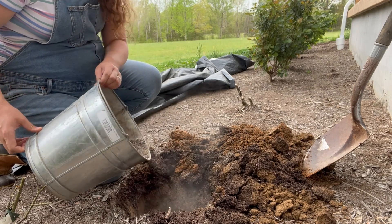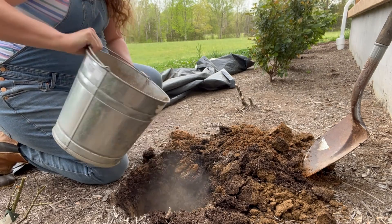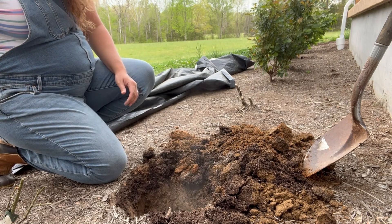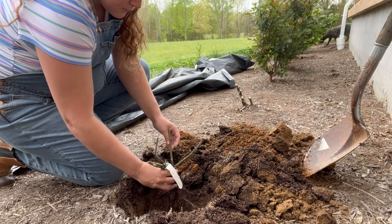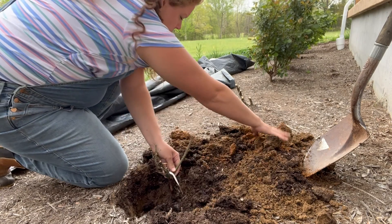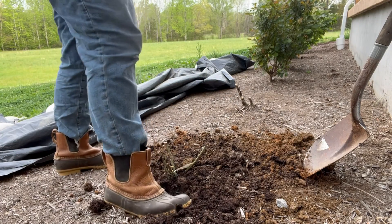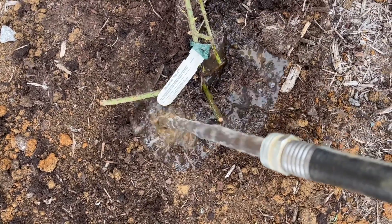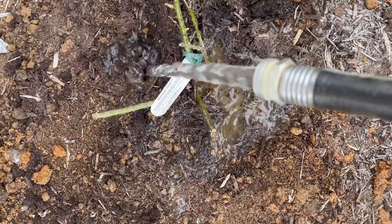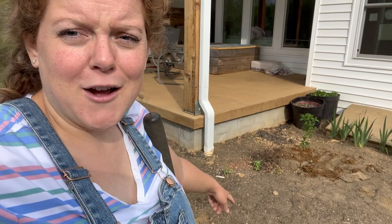I'm just adding a little bit of Biotone root starter to the hole to give things a little bit of a boost. I'm going to put the other David Austin Rose, the Lady of Shalott, over in this new kitchen bed, right here off of this rain gutter.